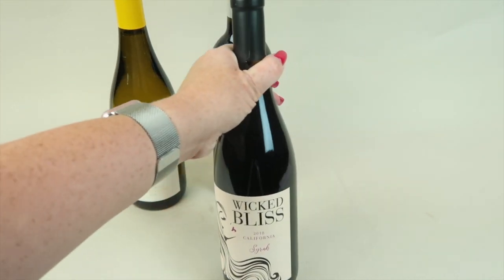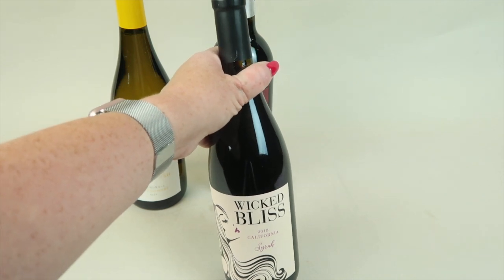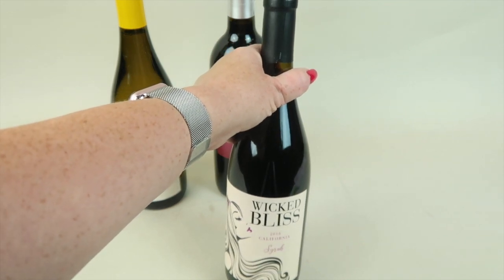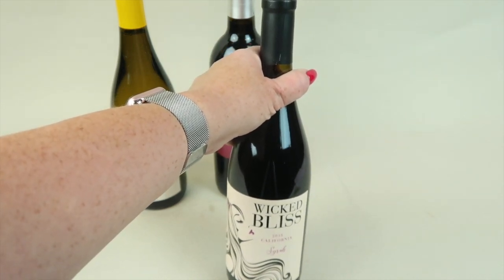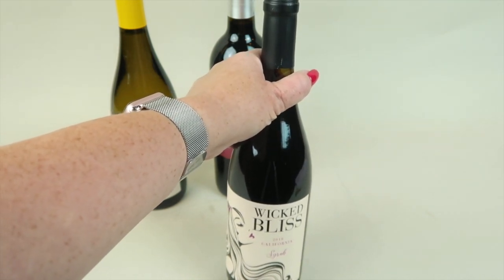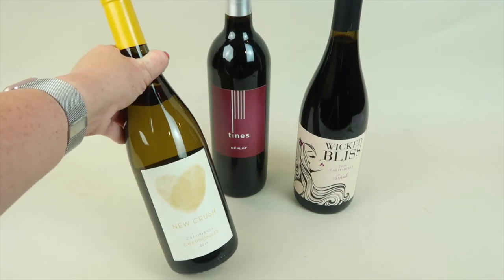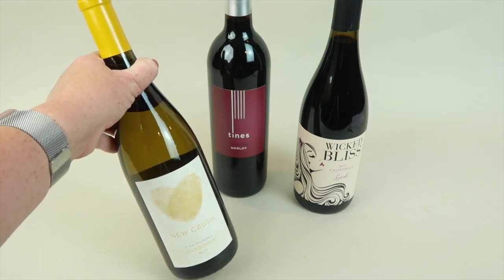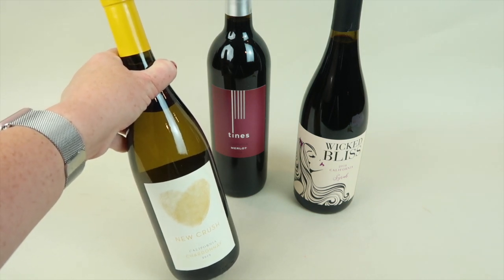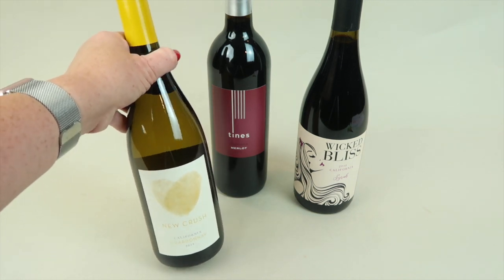Our second wine is another red called Wicked Bliss — the 2018 California Syrah. It says: 'In a world of doing things responsibly, we raise a glass to those who break the unwritten rules of life. May we all be bold enough to play hooky, eat cake for breakfast, and shatter the glass ceiling in the pursuit of wicked bliss.' The last one is the 2019 New Crush California Chardonnay with vibrant notes of apple, honey, and baked bread, finishing with fresh applesauce and a touch of cinnamon — pair with panko chicken or fettuccine alfredo. Also retails for $24.